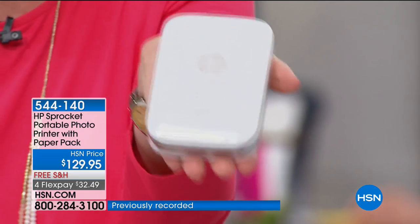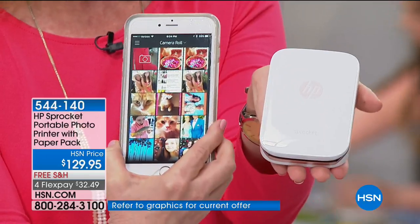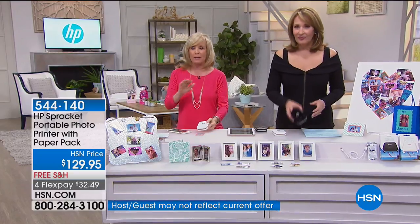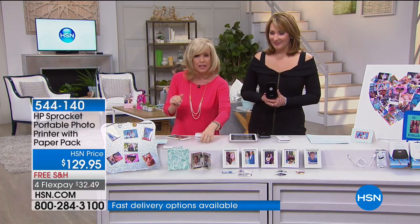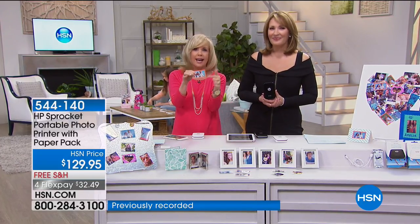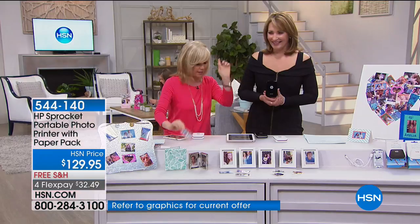It's a pocket printer — all you need is your smartphone. You download the free app, connect through Bluetooth, and instantly print out your photos. Through the app you can do all of your editing — it has all kinds of fun features. You can print borderless, add borders, add text, add frames. All kinds of fun stuff in a two-by-three print.